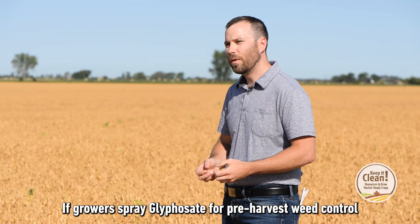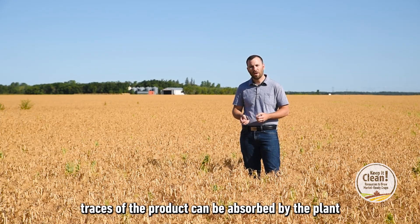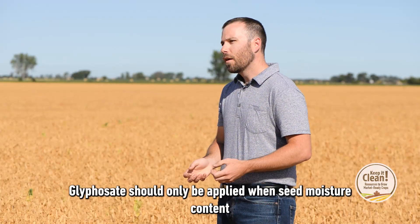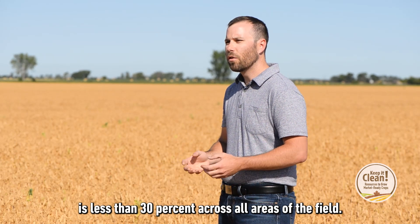If growers have sprayed glyphosate for pre-harvest weed control when the seed moisture content is above 30%, traces of the product can be absorbed by the plant, leaving unacceptable residues behind. Glyphosate should only be applied when seed moisture content is less than 30% across all areas of the field.